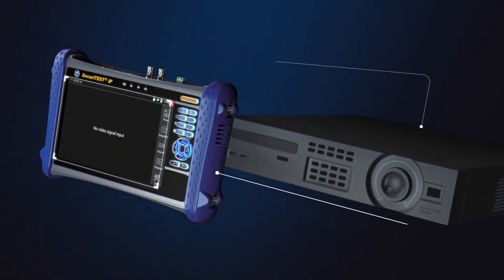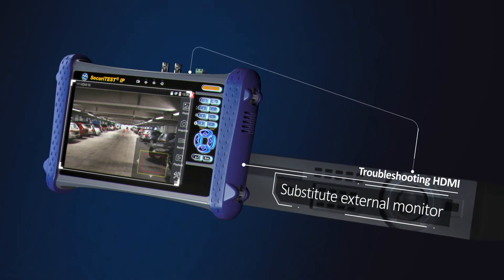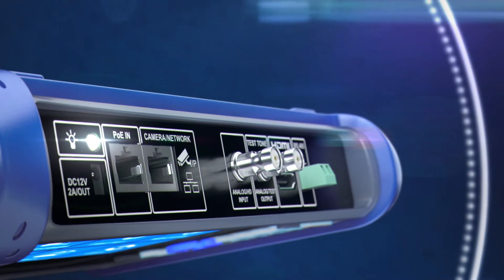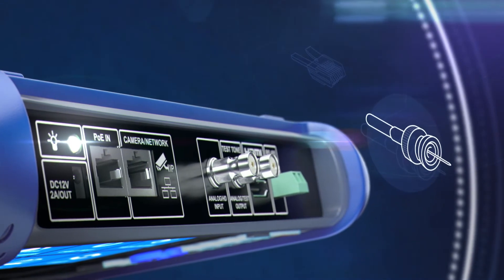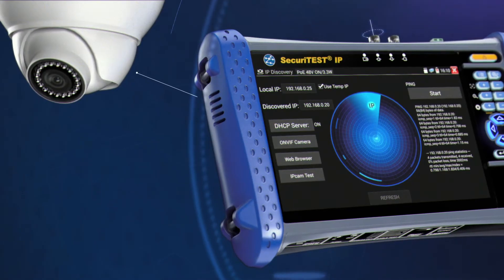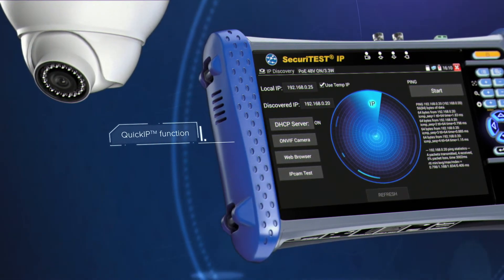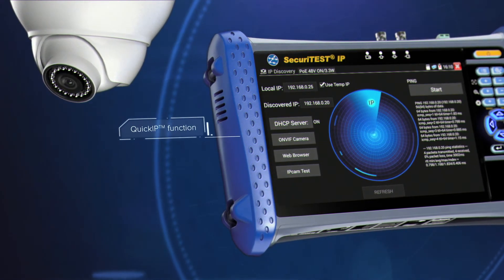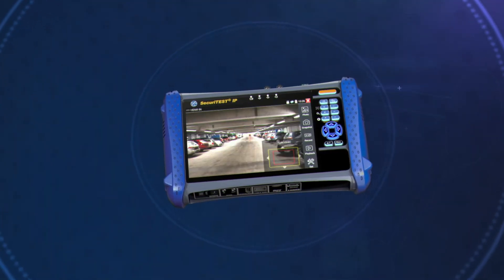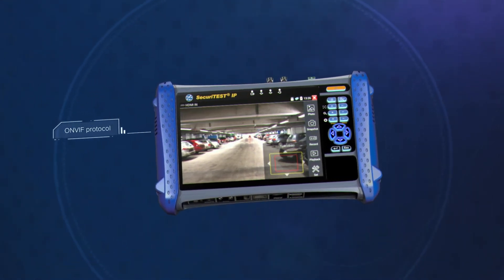This is useful when configuring network video recorders or other CCTV equipment, eliminating the need for a large external monitor. Connect quickly and easily to any IP or analog camera using RJ45, BNC or Wi-Fi. Securitest IP offers automated camera connectivity via the quick IP function, allowing even novice technicians to connect and configure IP cameras quickly and easily. Using the universal ONVIF protocol, Securitest IP can connect to cameras from virtually any manufacturer without proprietary software for each vendor.